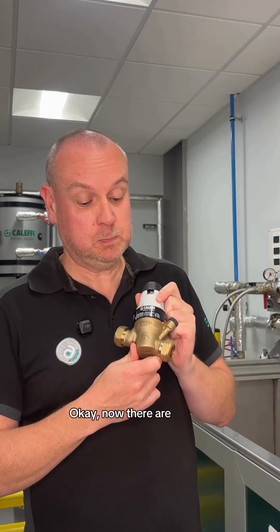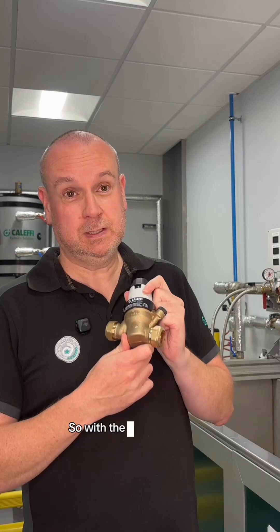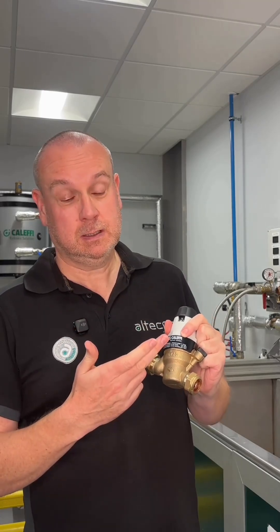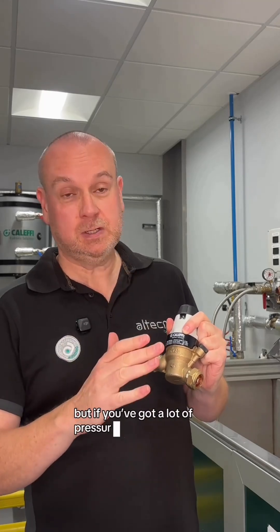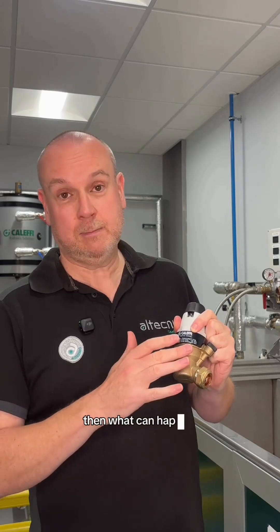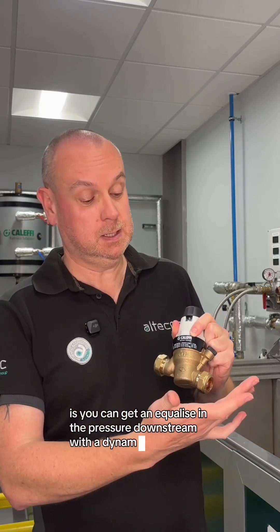There are PRVs on the market that are dynamic control only. So with the dynamic control, they will control it at 3 bar — let's say if you've got it set to 3, it'll control it and just blow through it. If you've got a lot of pressure coming into your property — 6, 7, 8 bar — then what can happen overnight is you can get equalising pressure downstream with the dynamic control one.